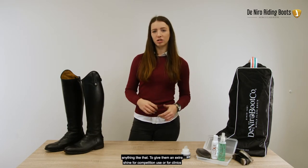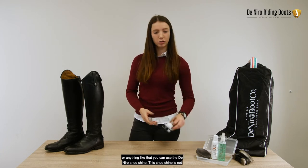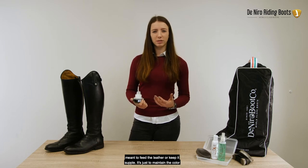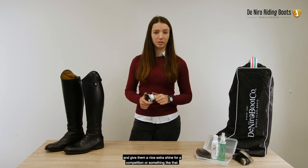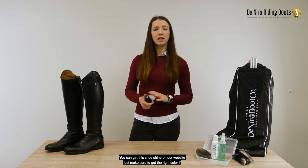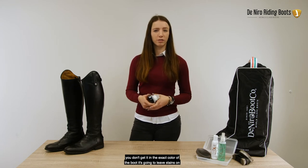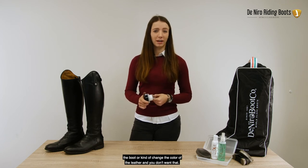To give them an extra shine for competition use or for clinics or anything like that, you can use the De Niro shoe shine. This shoe shine is not meant to feed the leather or keep it supple — it's just to maintain the color and give them a nice extra shine for a competition. You can get this shoe shine on our website. Just make sure to get the right color, because if you don't get it in the exact color of the boot it's going to leave stains or change the color of the leather.